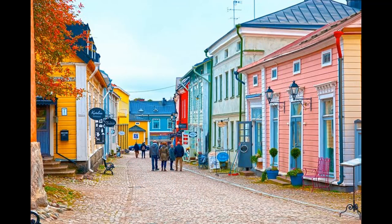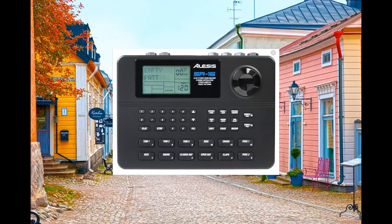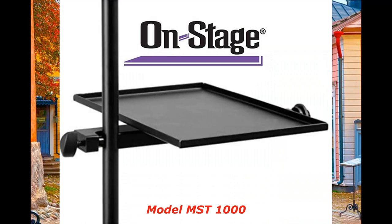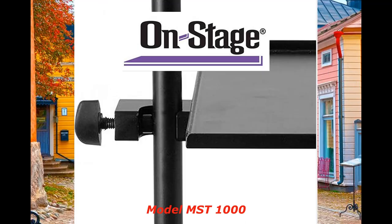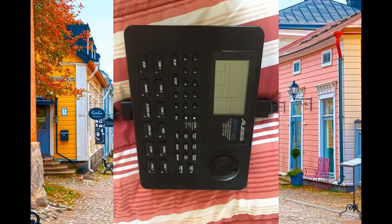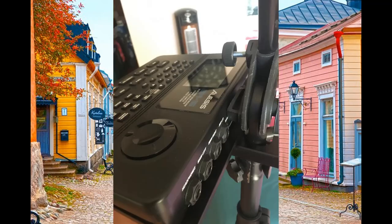A few months ago I decided to add a drum module to enhance the drum in our music, and I got another mic tray. It is made by OnStage, Model MST-1000, and it is a 6x9 inch metal tray. This one has a wider opening to fit most mic stands. The size is perfect to hold my Alesis drum module, but the design of the tray will block the cable connections, and this will not work in my settings.